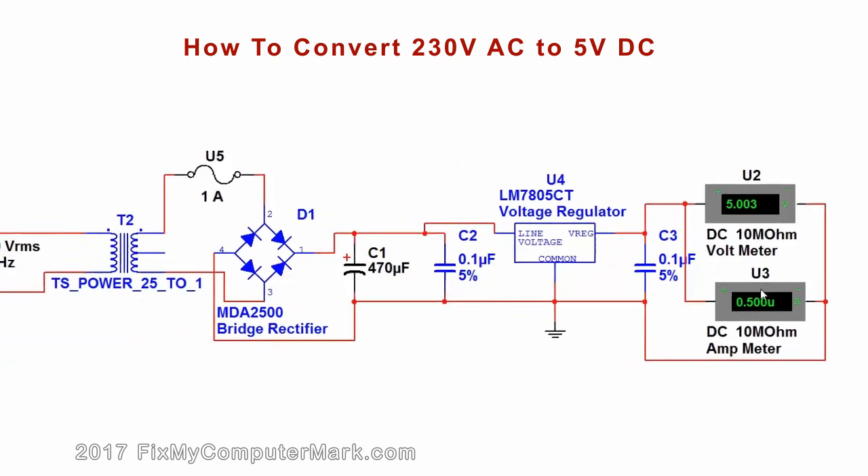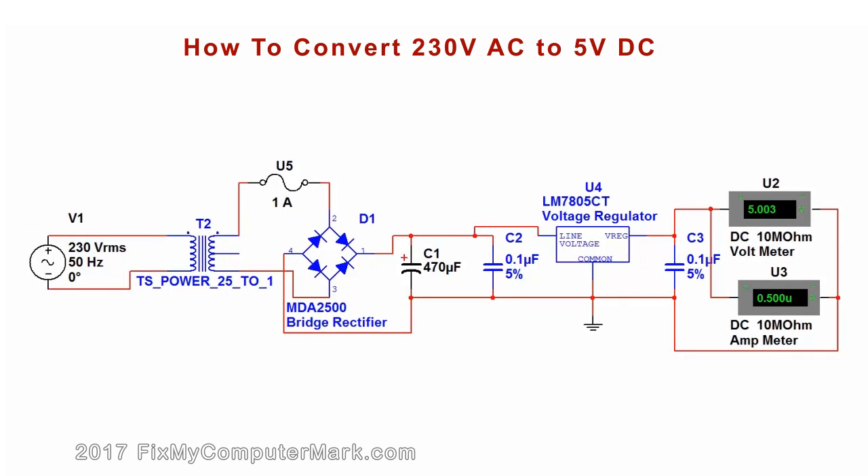Now, I'll hook up an LED to show you that this is a working diagram. Watch what happens when I add an LED. This didn't work because I hooked up the LED in reverse.